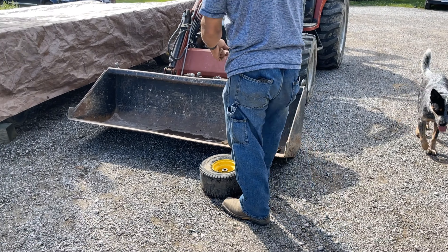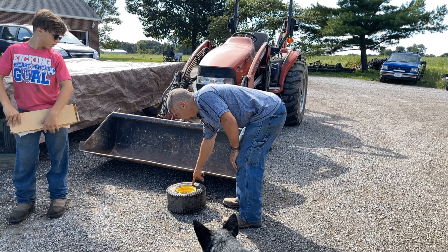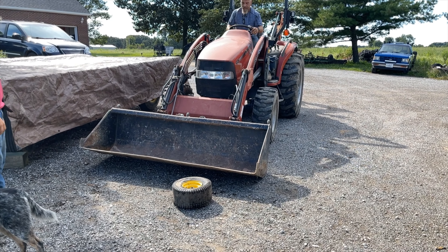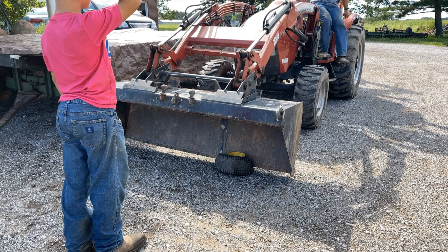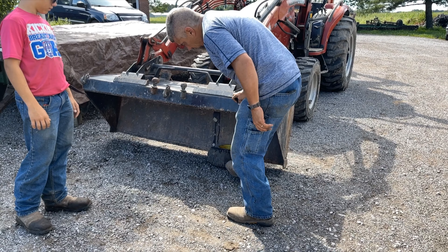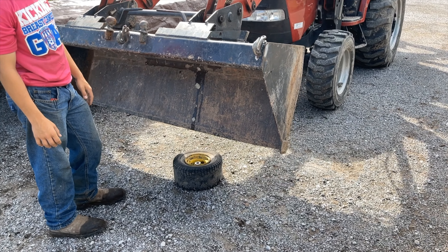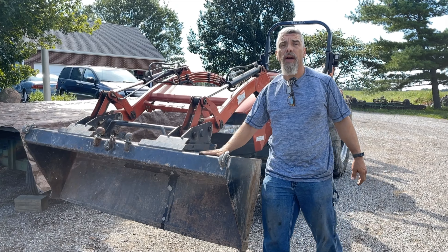Hey, do me a favor — throw that piece of trash away. I'm going to turn this bucket up on edge. I want the edge not to touch metal but on the rubber as close as I can. I want to flip it over and do the same thing in the back. All you have to do is buy this 45 horsepower tire changing machine.